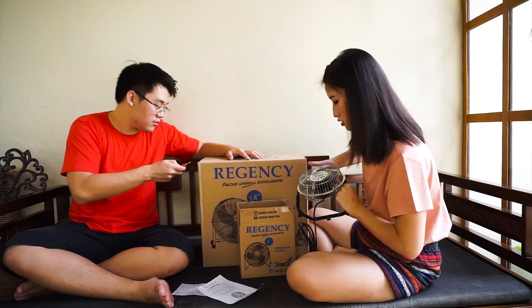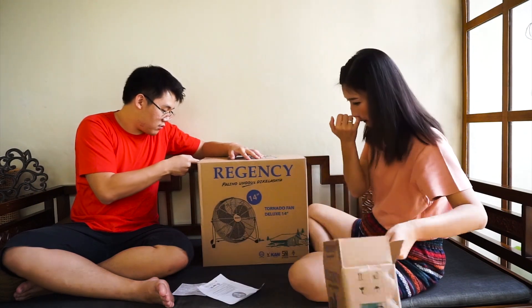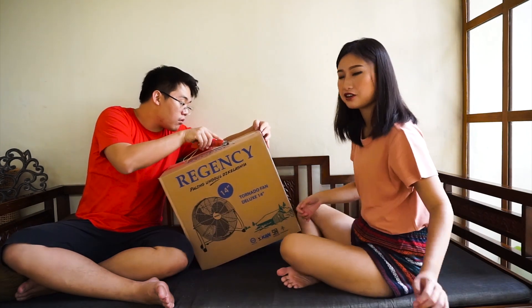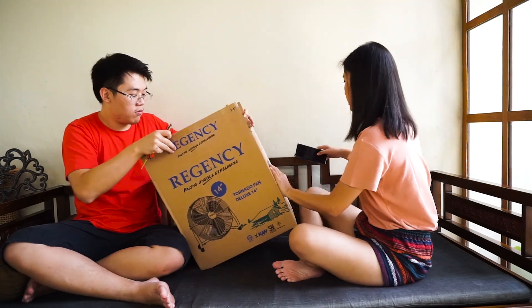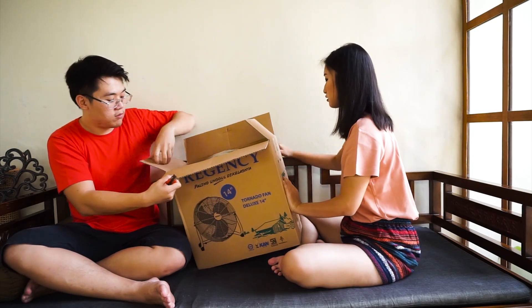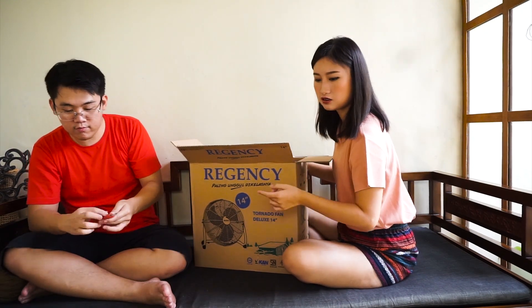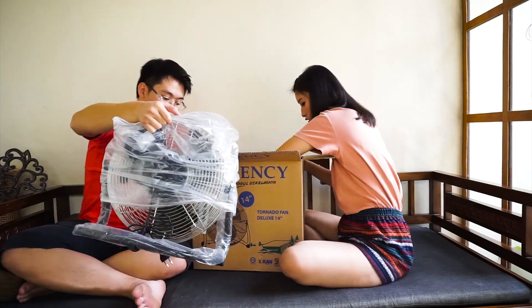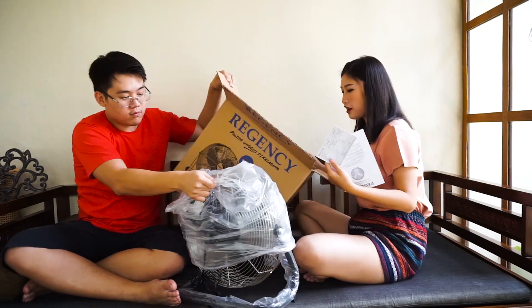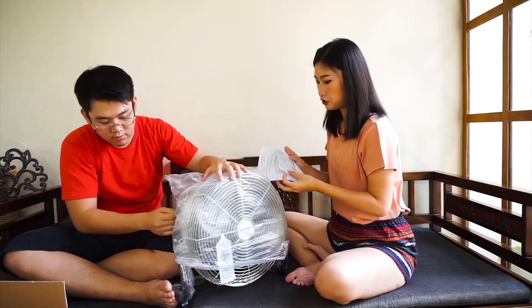It's cute! And now we're gonna open the other piece. So big — tada! This is heavy. Every fan comes with an instruction manual and a warranty card.